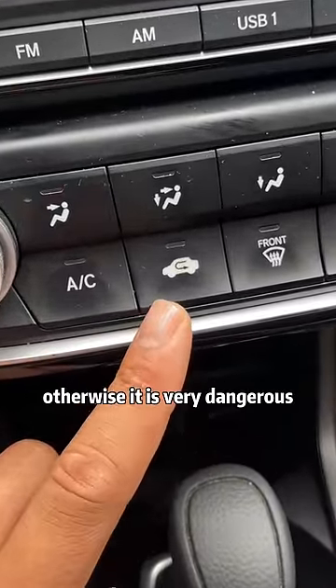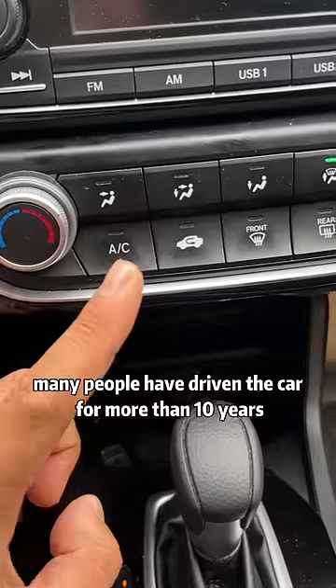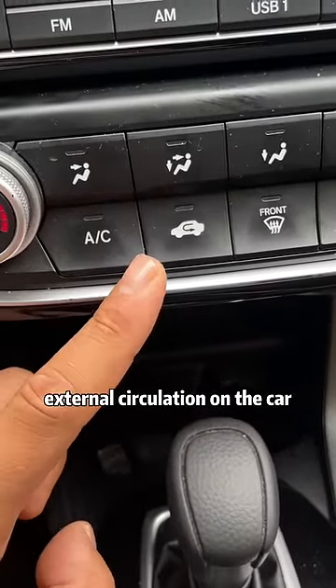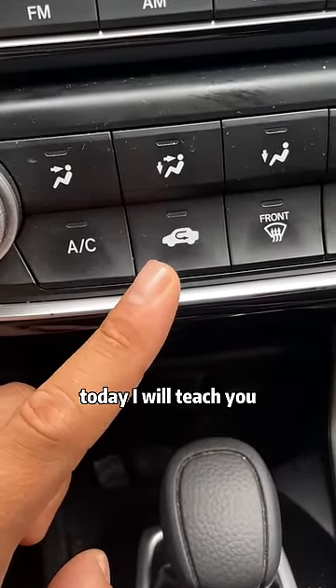Don't press this button on the car randomly, otherwise it is very dangerous. Many people have driven for more than 10 years and don't even know how to use the internal and external circulation on the car. Today, I will teach you.